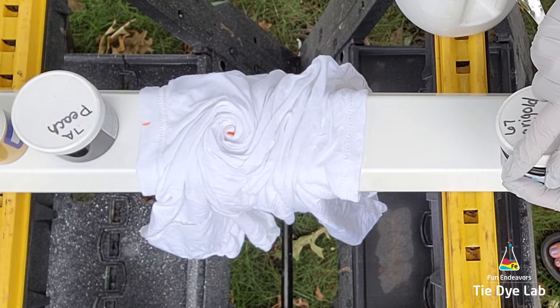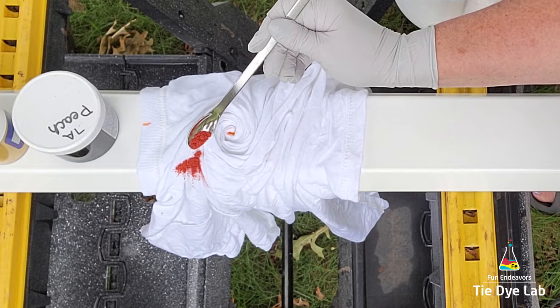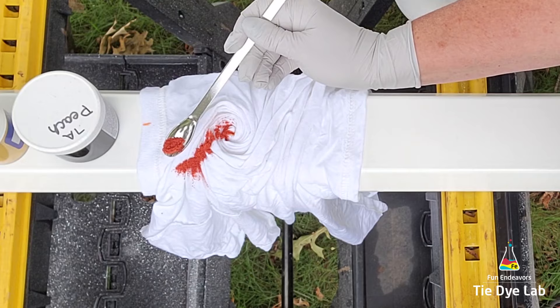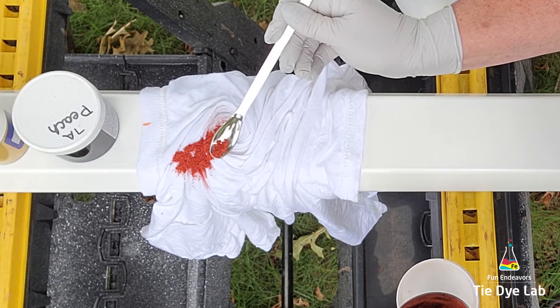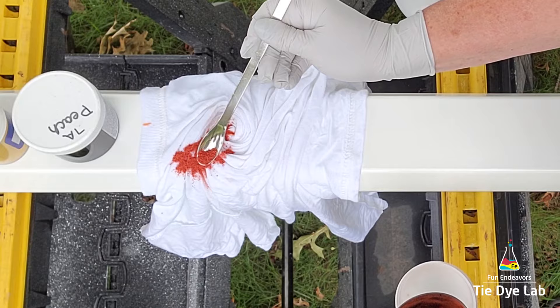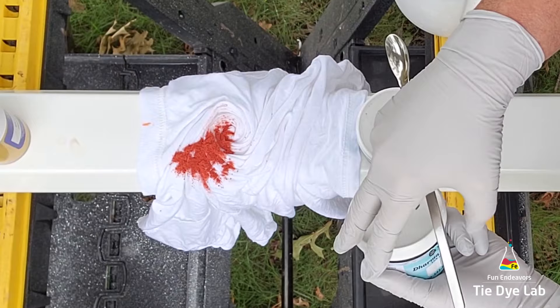The end where I've placed the peach dye is the neck of the shirt; the other end is the hem of the shirt. I'm gonna start out with Marigold from Dharma and I'm gonna place that a little bit off to the side. I don't want it straight up and down. I've found that I actually like the look when I make my dye lines a little bit wider and use more dye on the shirt. If I was using more colors I could make my lines thinner, but since I'm only using three colors I'm gonna try to widen the lines just a little bit. On the other side of the neck of the shirt I'm gonna use Peach, which is a Dharma Trading Company color as well.